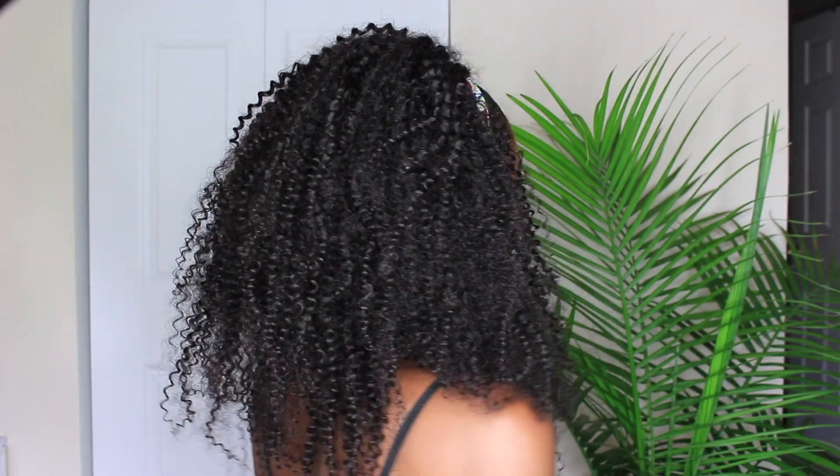This is the 20-inch 3B/3C curly textured clip-ins. I will leave the links and everything to the hair down below as well as a coupon code, so if you want to get their upgraded texture, definitely check that out. This looks absolutely amazing — this is so much better than the original I received. Shout out to them for upgrading their hair texture — this is honestly all the volume you could possibly need. If there was anything I didn't answer in this video, definitely ask below, and give the video a thumbs up if you're loving this new improved texture. See you in my next video!